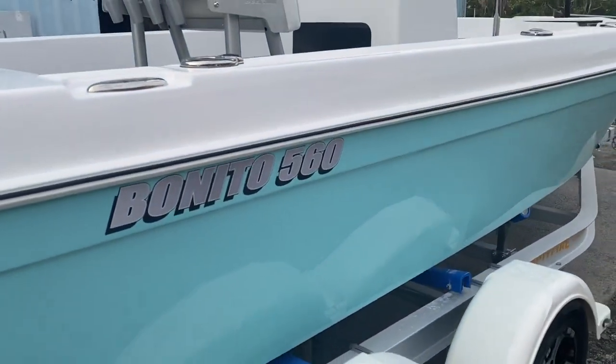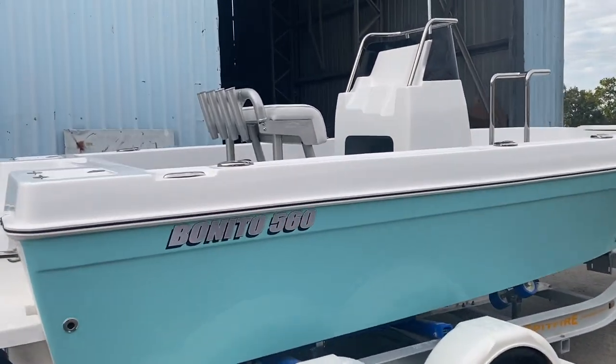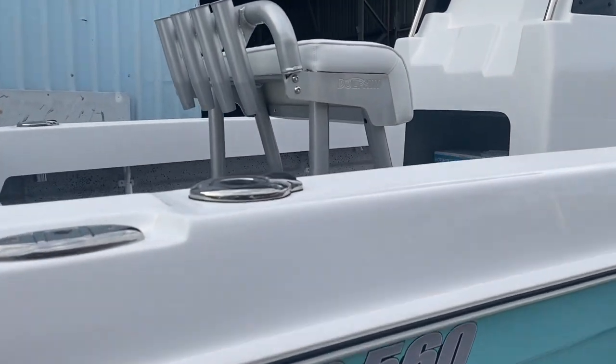They're absolutely beautiful — this is a jaw dropper, this one, it's just gorgeous. Can't wait to see this one on the water.